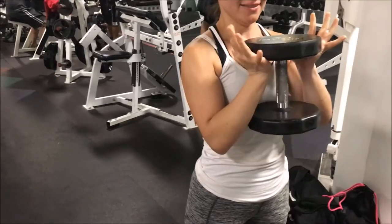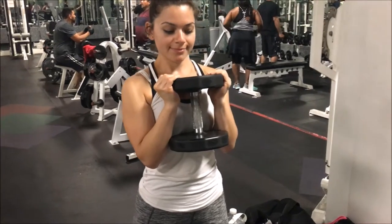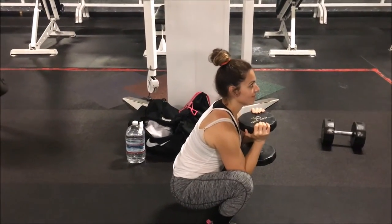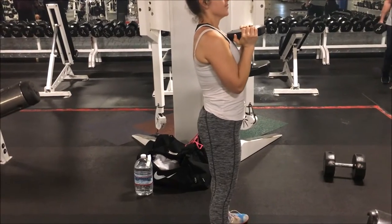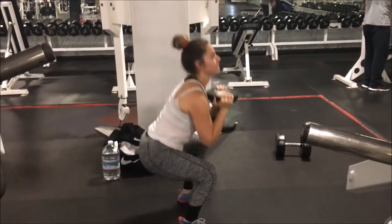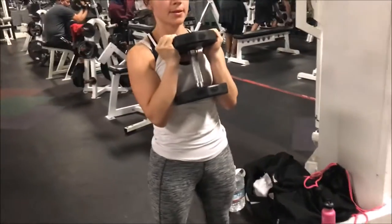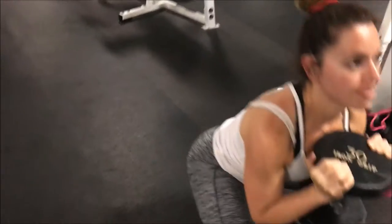So with the goblet squat, it's very important to keep our torso upright and keep the weight by our chest. Do not have lumbar flexion. An example of lumbar flexion — or the butt wink we just talked about — see how her butt is going underneath her hips? We want to avoid that. So let's go ahead and do some correct reps. She's going for 15 here. Her hips are below her knees, and from the front view her knees are still being pushed out, giving her a great quad workout.